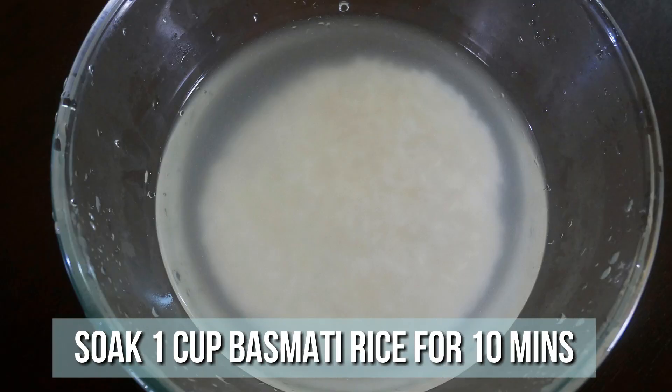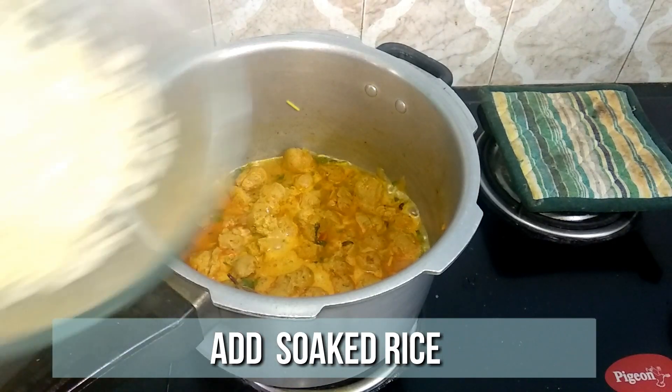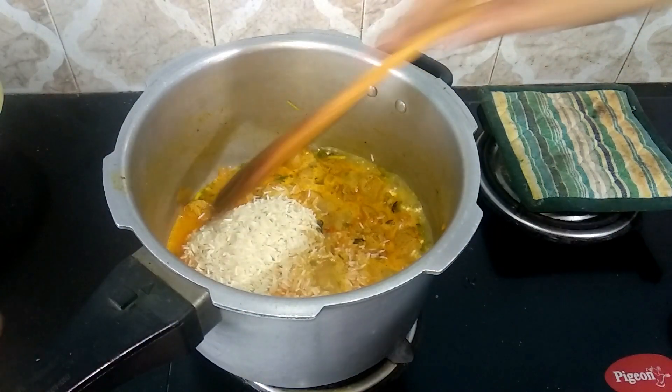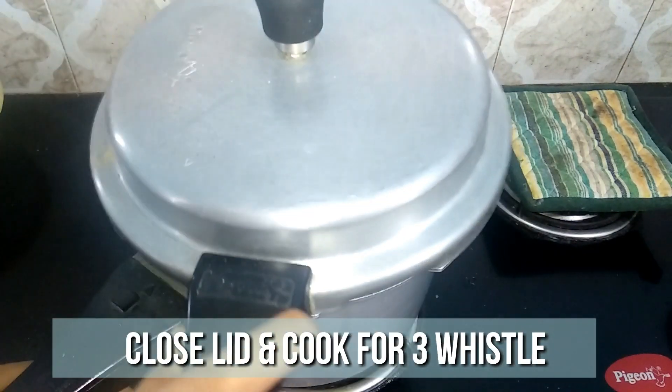I've soaked one cup of long grain basmati rice in water for 10 minutes. The water has come to a nice boil, so drain off the water from the rice and add the rice to the cooker. Give it a gentle mix, close the pressure cooker, and cook for three whistles.